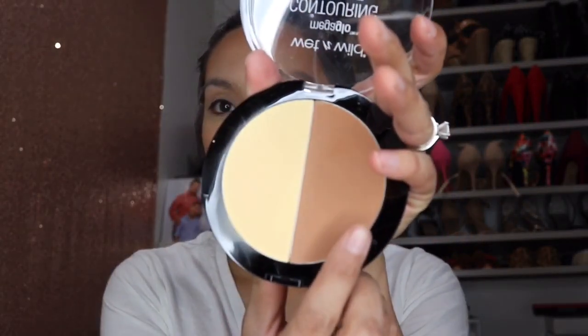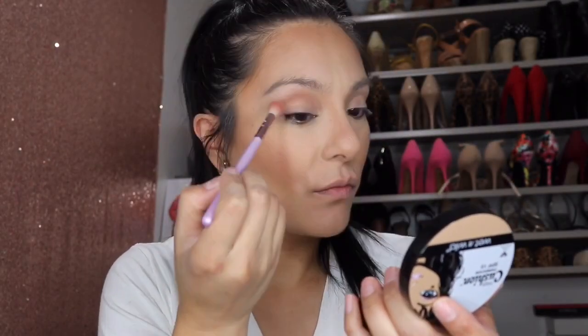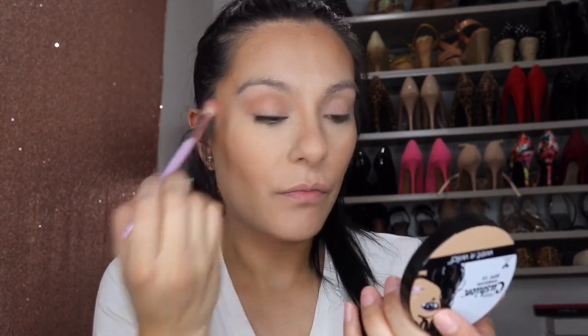I'm using the banana powder to open up the face, buff the concealer out, and set everything in place. Then I use some of that Caramel Toffee darker shade as an eyeshadow.